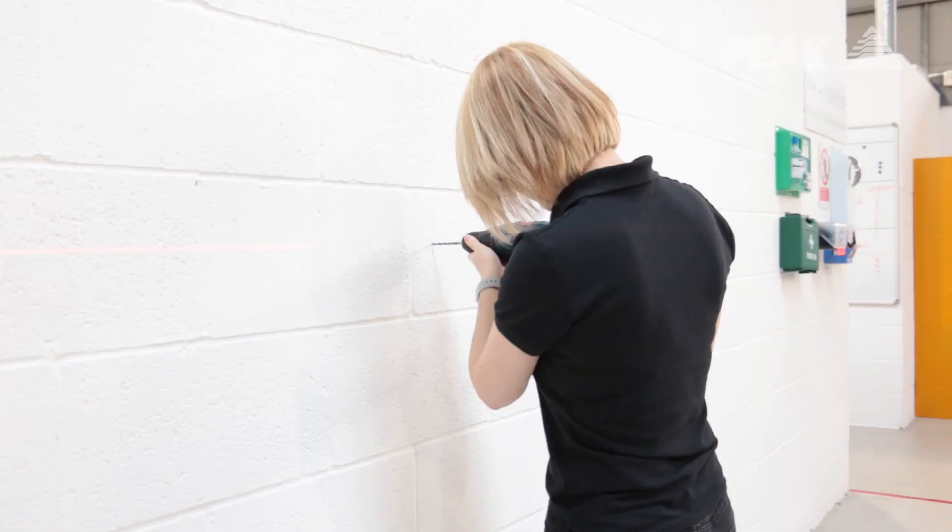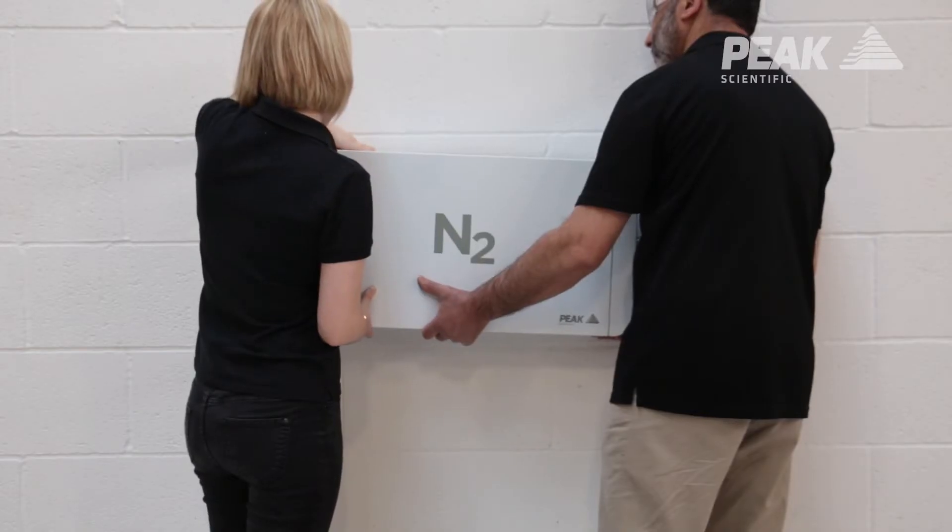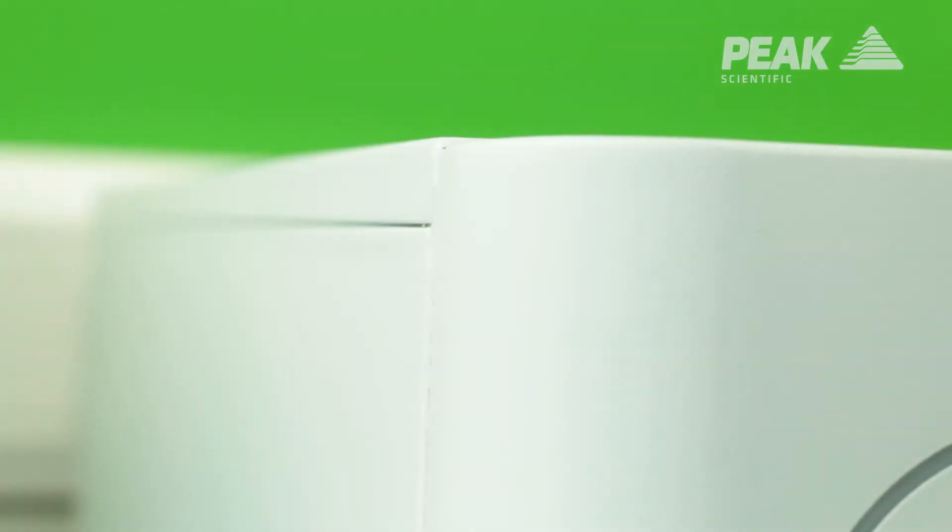The unit is also really compact, so it can be placed in several locations within the lab. It can be placed on the bench, on the wall, or it can actually be placed underneath another instrument as long as it weighs less than 100 kilograms, making it a space-saving solution within the lab.